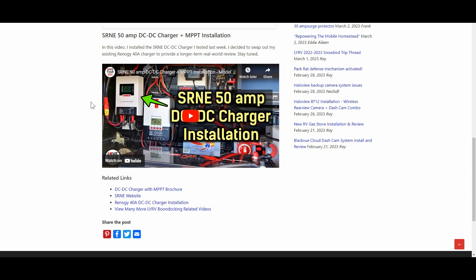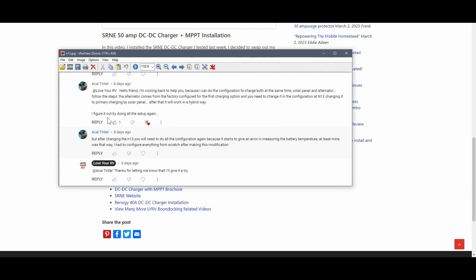I could get it to charge through the alternator or the solar, but when I hooked both up it would only charge via the alternator. Thankfully a commenter came along who had played around with it, and he said you can change the configuration in N13, changing it to primary charging by the solar panel, and after that it would work in the hybrid way.